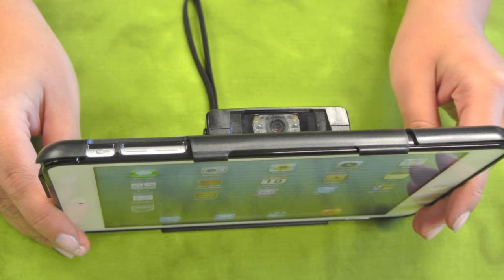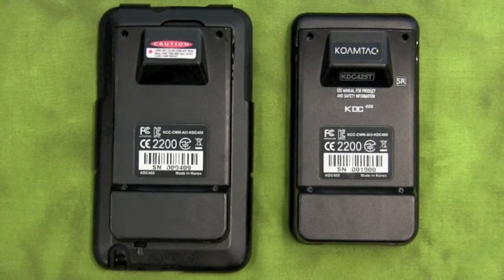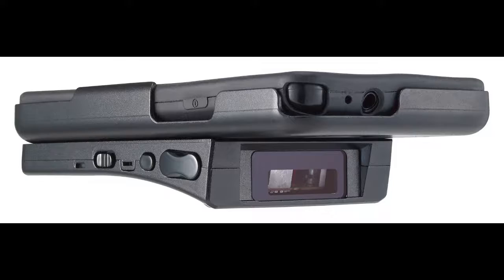The KDC-400 sled series works with various tablets and smartphones to collect barcode and MSR data. There are six models.